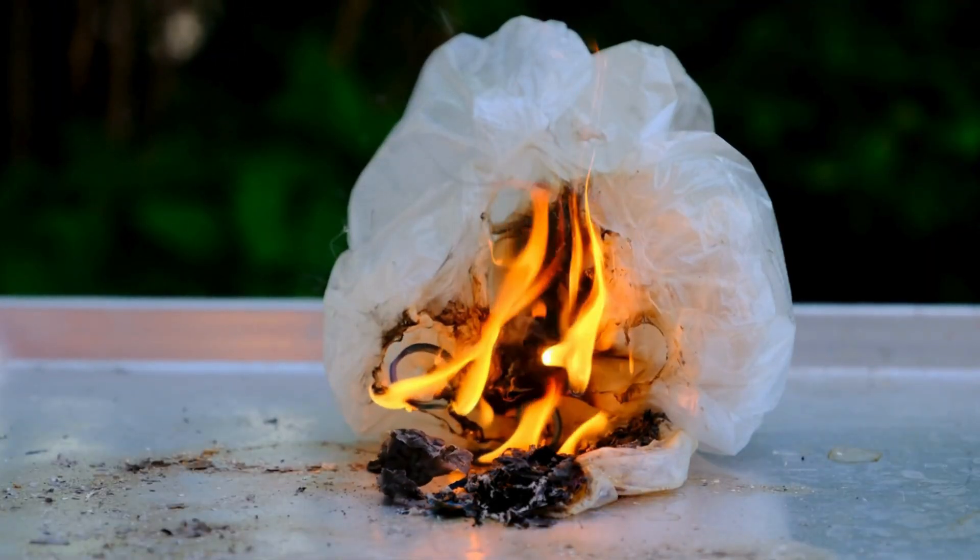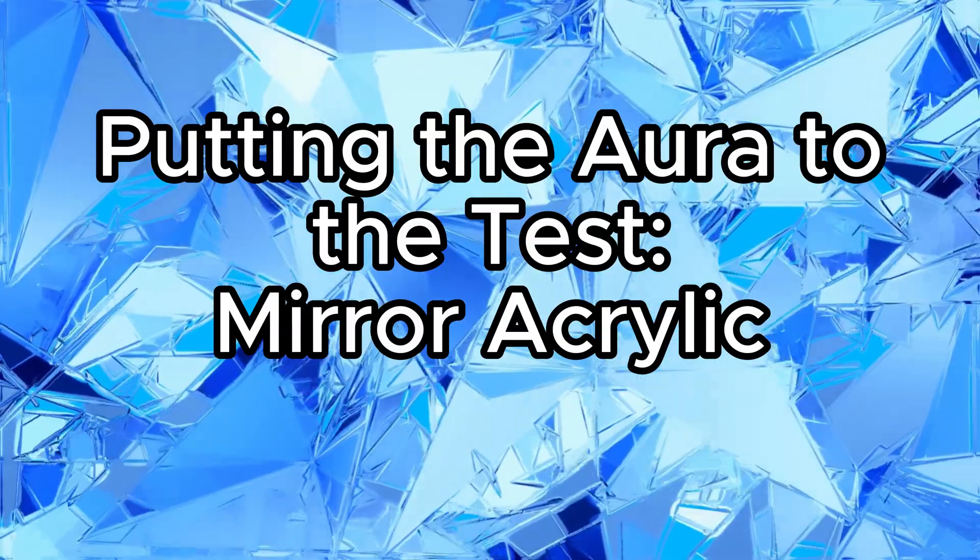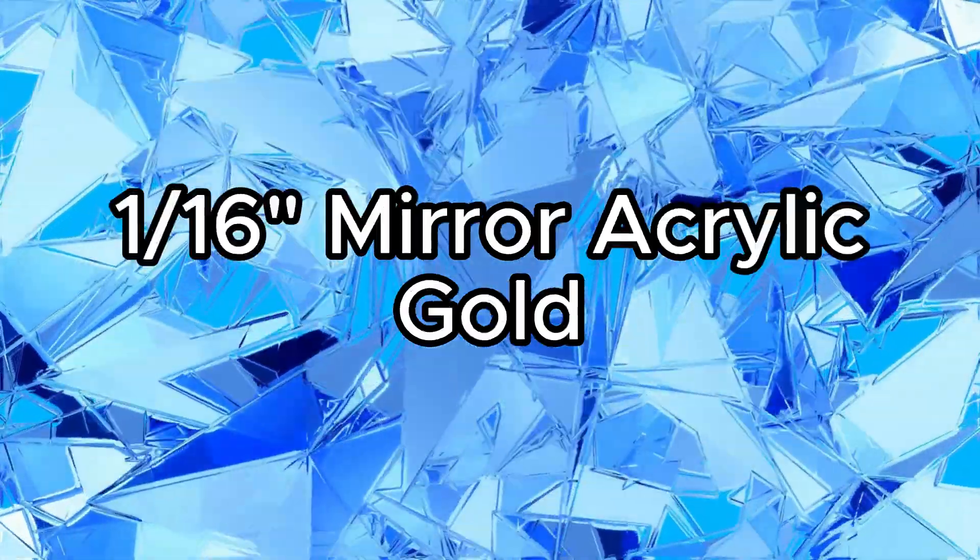Can the aura do it or will it crash and burn? Stick with us and let's find out. Hi, I'm Steve. And I'm Janet. And we're Fleming Originals. We're makers and we want to put the Glowforge Aura to the test. One of our most asked questions is: will the aura cut mirror equivalent?